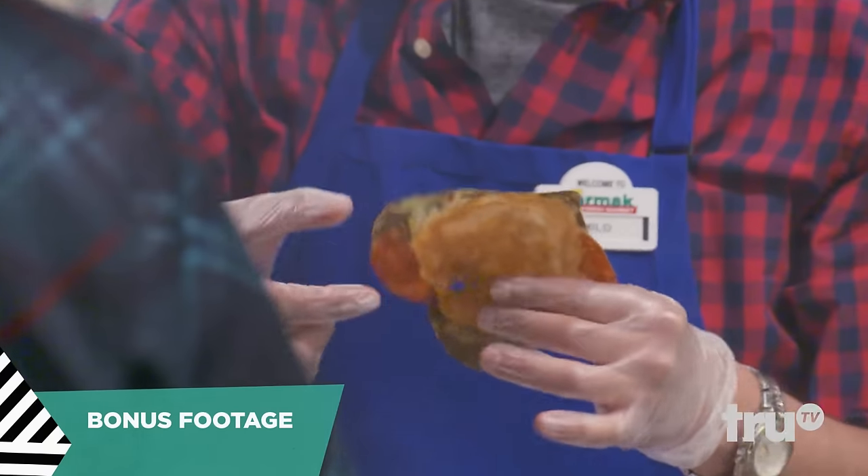Look at that — it looks odd. That is crazy. Interesting.